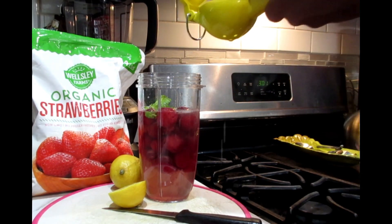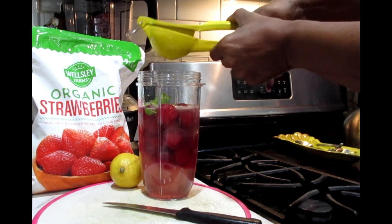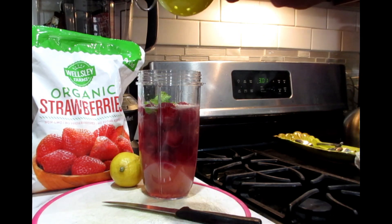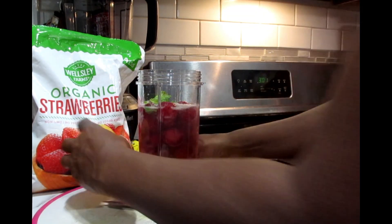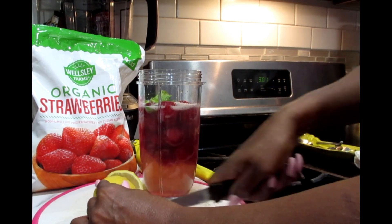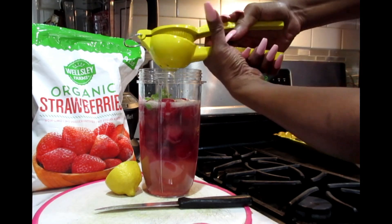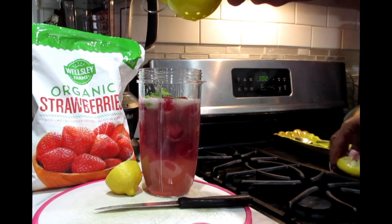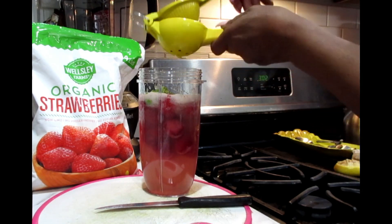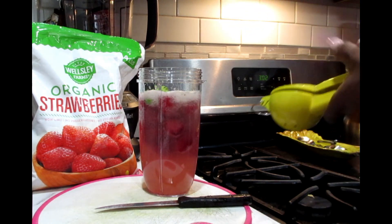If you'd like, you can also add in some sparkling water or selsa water. If you don't have lemons, you can also add in your limes. Beautiful — now let's blend this up.